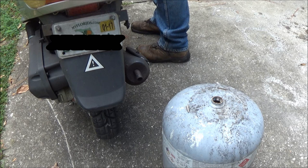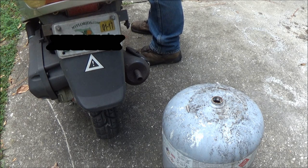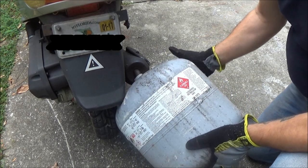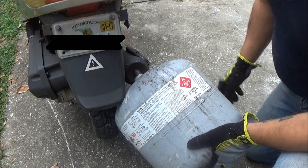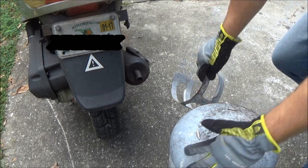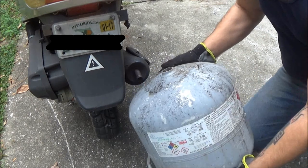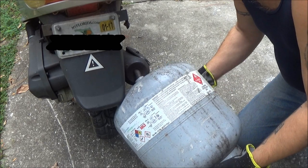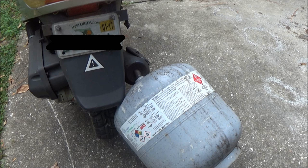First, we're going to start the scooter. And I'm going to put this tank right underneath that exhaust. I'm going to let this run for a minute, prop it up so I don't have to hold it. And you can immediately start smelling the propane fumes. So I'm going to let that run for a minute, and then we'll go on to step two — we're going to rinse that tank out with soapy water.